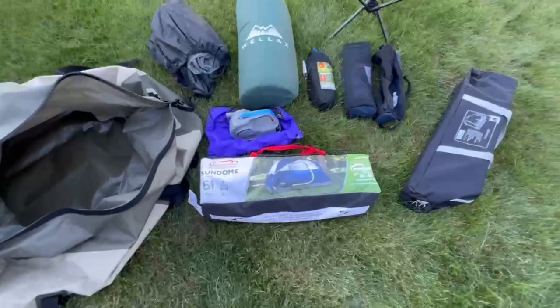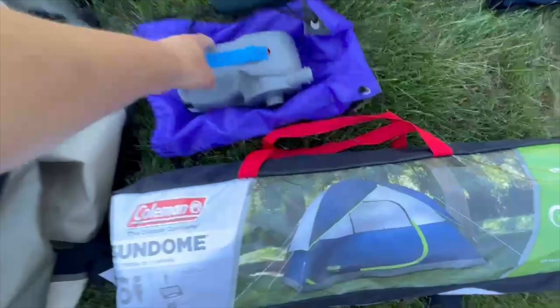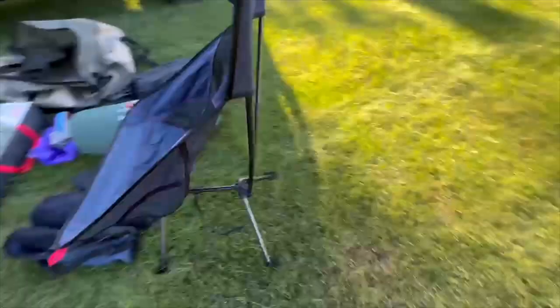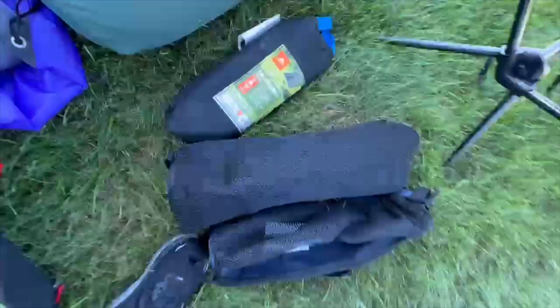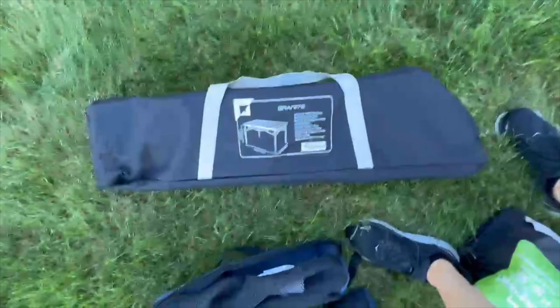I have a six-person Sun Dome tent in there — brand new, never opened — just in case a tent fails or guests need help. There's also a big camping pad just in case, as well as an air mattress and a rechargeable air pump that'll pump up a queen size about six and a half times on a charge. Three camping chairs — one basically a spare — from Costco. These are awesome: they even have a little backrest and fold down really small.